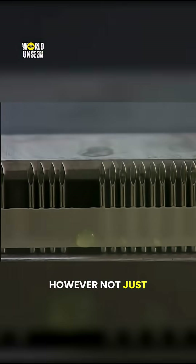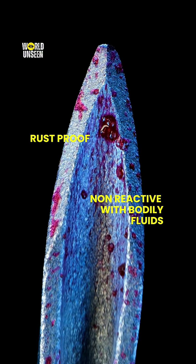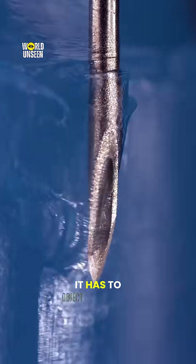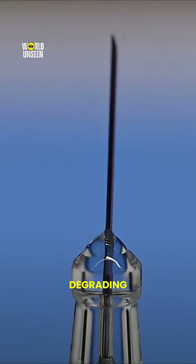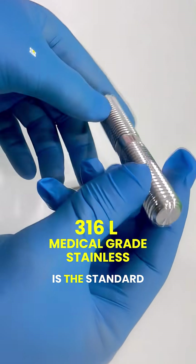However, not just any metal can be used. The material must be rust-proof, non-reactive with bodily fluids, strong, sharp, and hypoallergenic. Most importantly, it has to be sterilizable without degrading. That's why a specific material like 316L medical grade stainless steel is the standard.